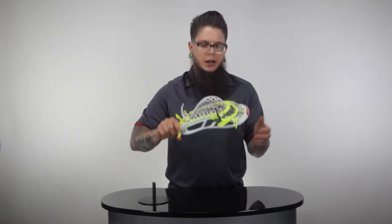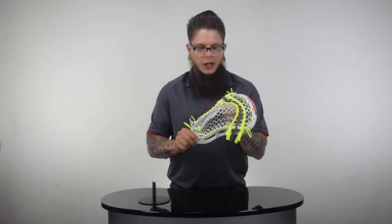Nice high pocket like that D-man is going to want. I put three flat laces in there with a really simple bottom string — really nice smooth release. It's going to have a little bit of width because it's a high pocket anyway, so that's kind of the nature of the beast. But I like the head and I'm a huge fan of the color scheme with the gray and that neon yellow — it really popped really hard. The head's fantastic.